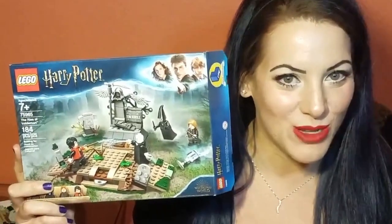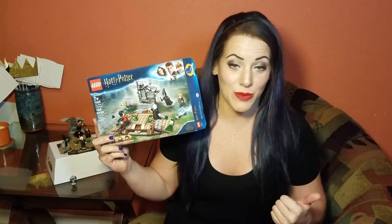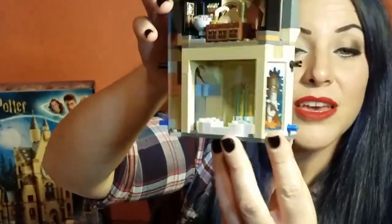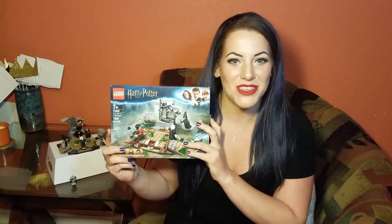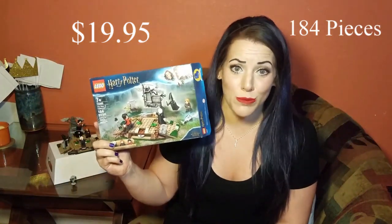Today we are going to be reviewing The Rise of Voldemort. I don't know if you've seen it already, but my last review was actually on The Clock Tower, which was really heavily Goblet of Fire, so I really wanted to do this little guy. I didn't have much time this week — this is only $19.95 and it's 184 pieces, so it was a super quick build.